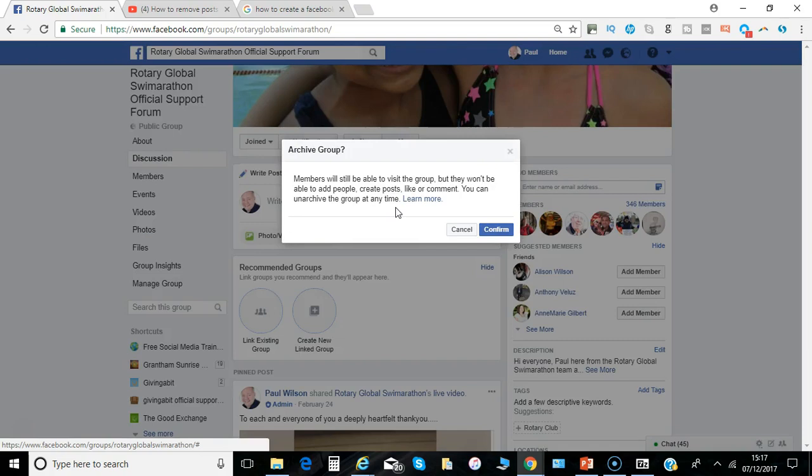Members can still visit but they can't add people to it, create any new posts, like, or comment. And of course you can unarchive the group at any time. Just click confirm.